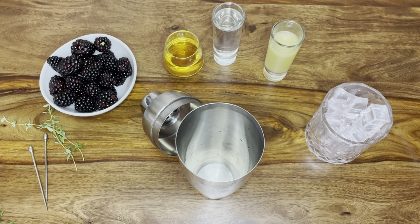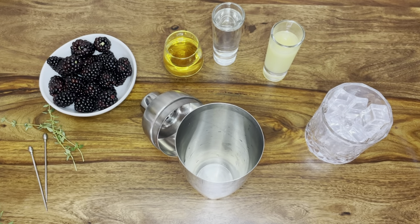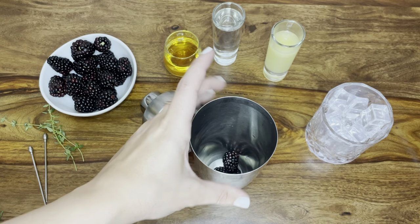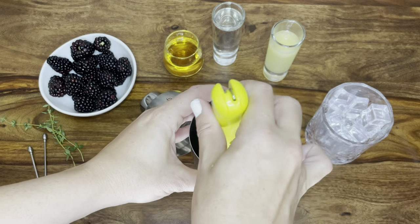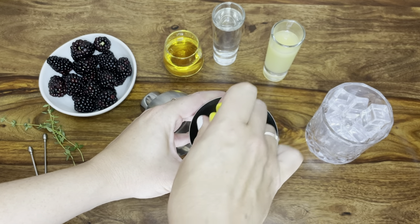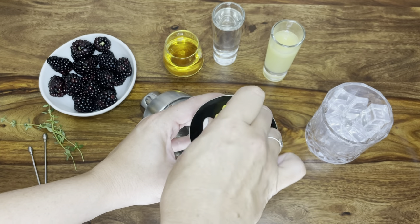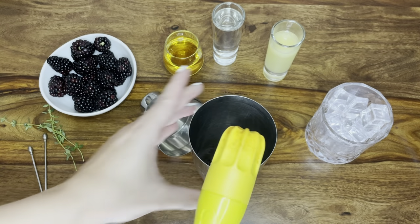We have all of our ingredients here ready to go, and first up we want to get the blackberries smashed or muddled. Take a few of the berries and put them in the bottom of your tumbler, shaker, or a tall glass. Then use a muddler — if you don't have one, a heavy spoon or anything with a flat base works. Press down to break up the berries and release all of their juice so that all of that flavor gets into the drink.